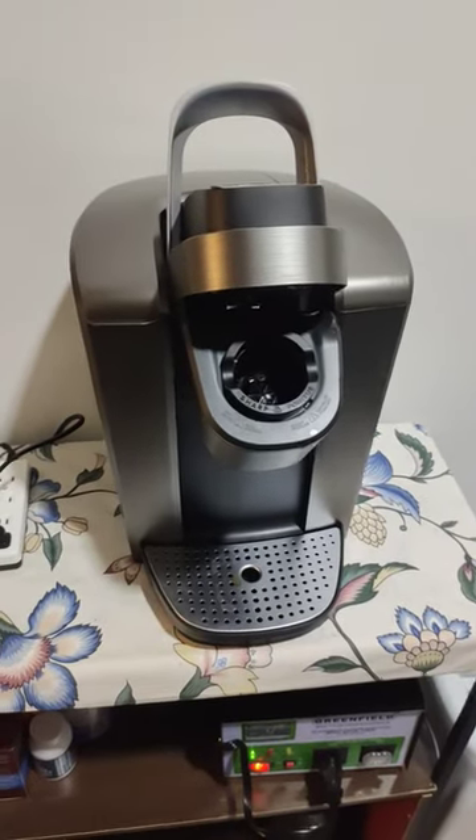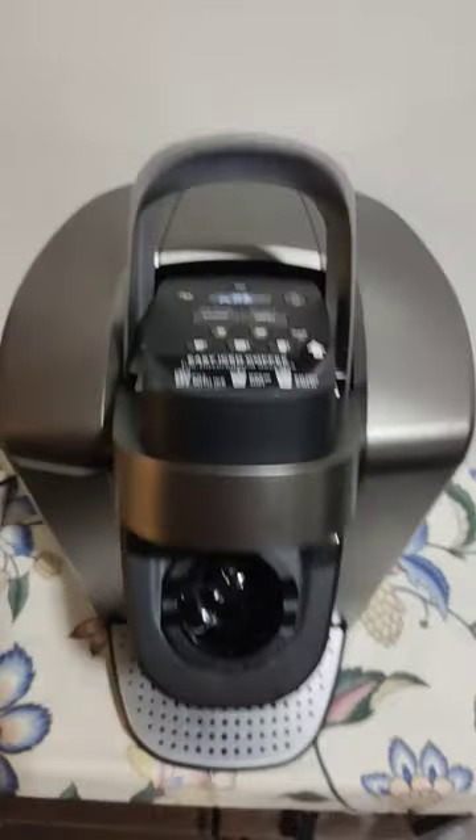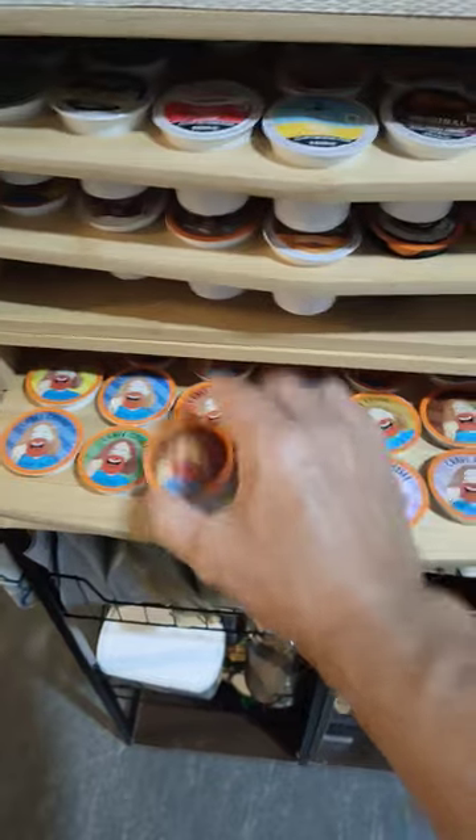This is our first wedding gift, a Keurig, and of course I got a holder for all the K-Cups. I'm going to go ahead and make myself a coffee now — Southern Pecan.